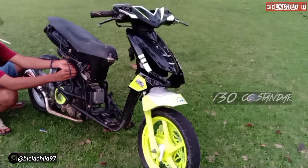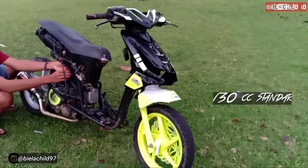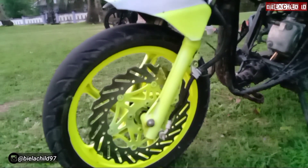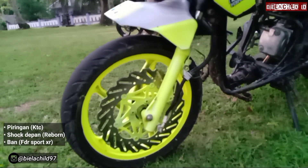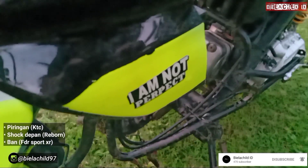Sedikit info buat teman-teman semua, spek motor ini 130 standar. Kita mulai review dari bagian kaki-kaki. Untuk pengereman cakram, kita menggunakan KTC. Sok kita sudah diribbon, dan ban kita menggunakan FDR Sport SR.